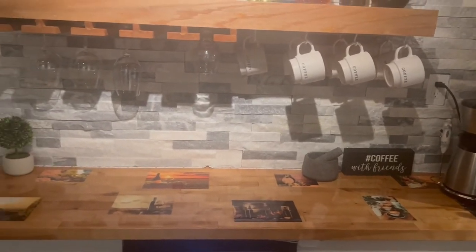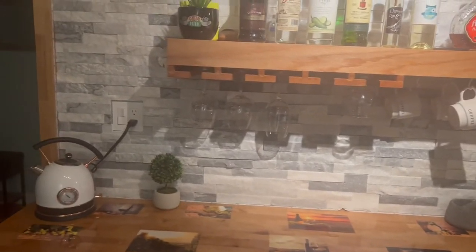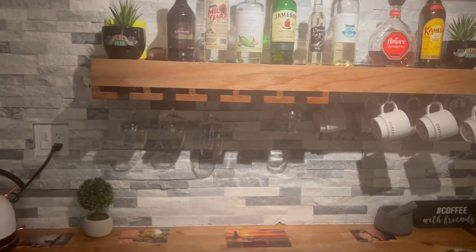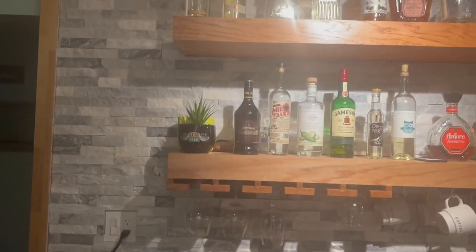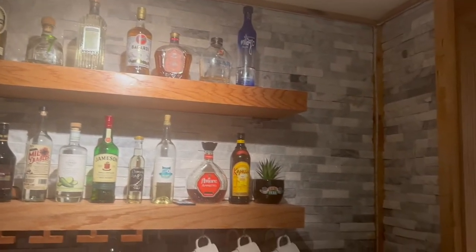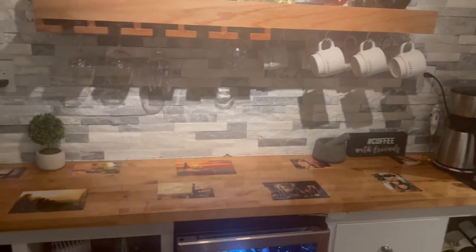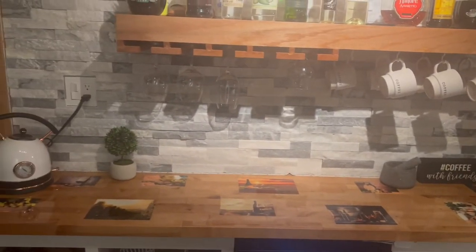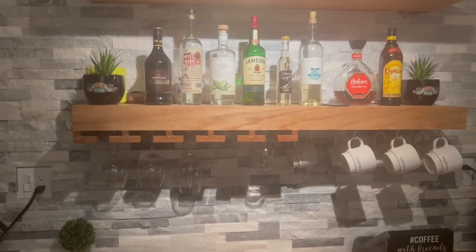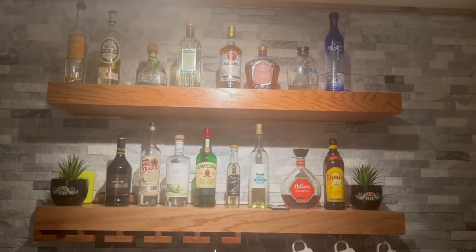The back kind of looks like a backsplash but it's actually a rock finish rock tile — we picked that up from Home Depot. It was a pretty decent price; we paid less than $300 to get the whole wall done. They only had a very few boxes left but those were just the boxes I needed to give it that nice finished look.